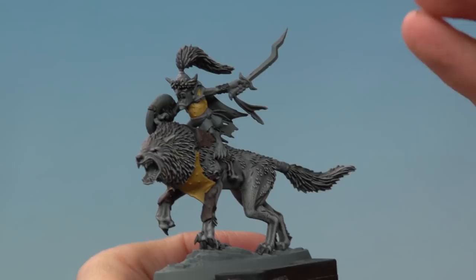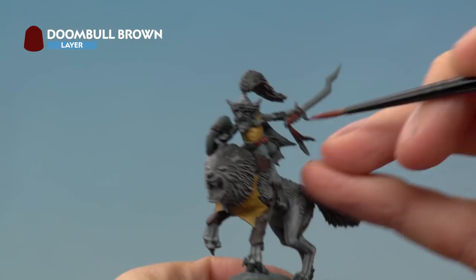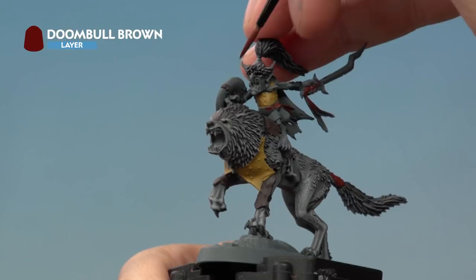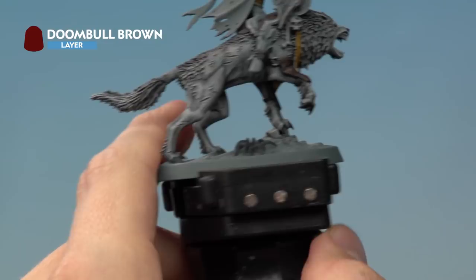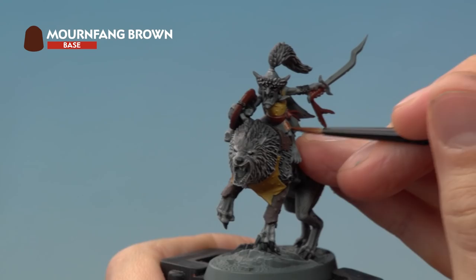Next, base coat all the red leather details using Doombull Brown. This includes the grip of the sword, the trails coming down, the sash around his waist, the trails out the back, the binding on the wolf's tail, the back and face of the shield, and the quiver for the arrows. Finally, apply Mournfang Brown to the leather at the bottom and the leather coming out the back of the helmet.